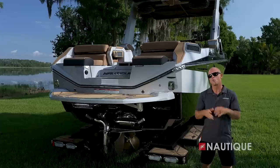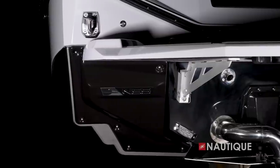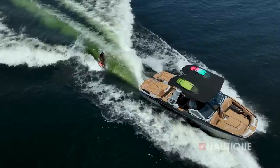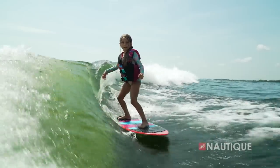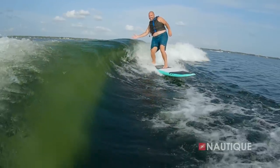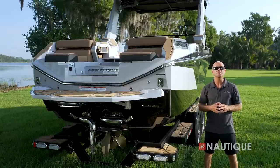When you slow down the Paragon to surf speeds, our patented hull features at the transom come into play. Water wraps around the rear corners creating perfect clean waves that are better than we've ever seen before. The Paragon wave is completely adjustable and scalable, so you can dial it in for all skill levels and however you like to surf — it has incredible shape with push from the front all the way to the back.